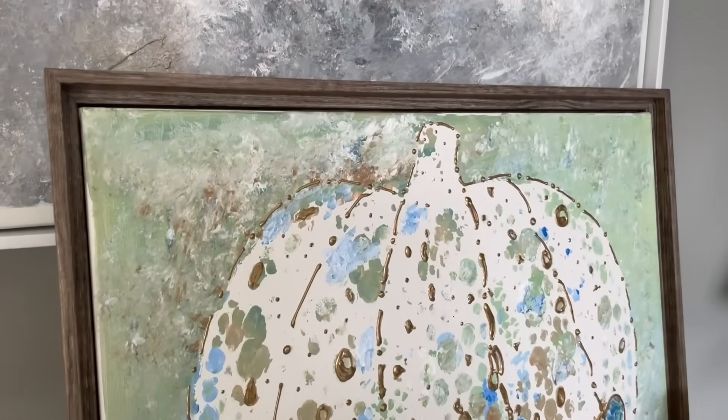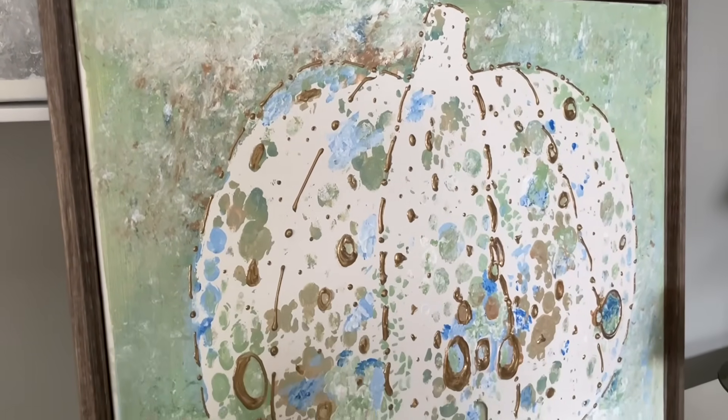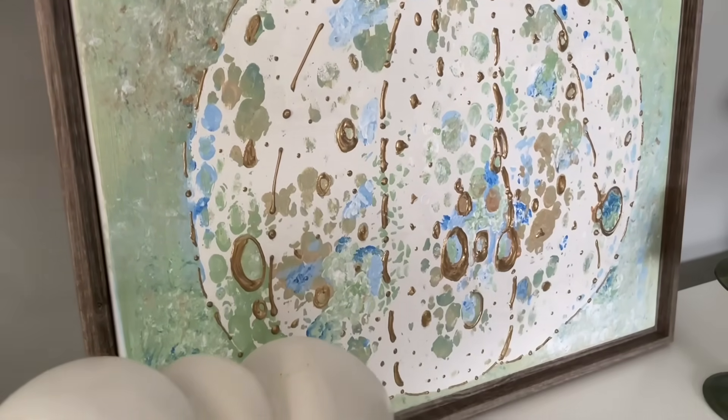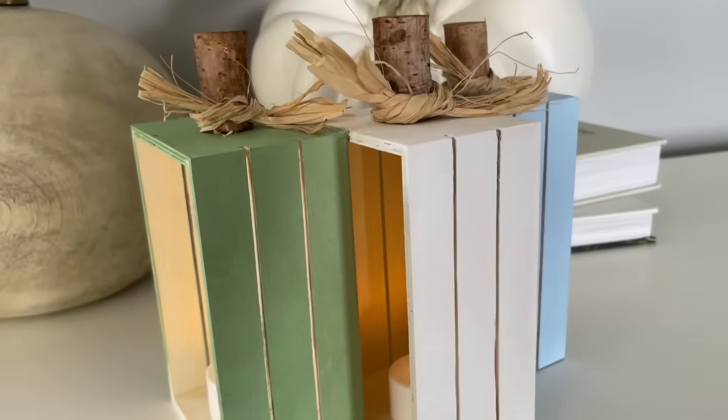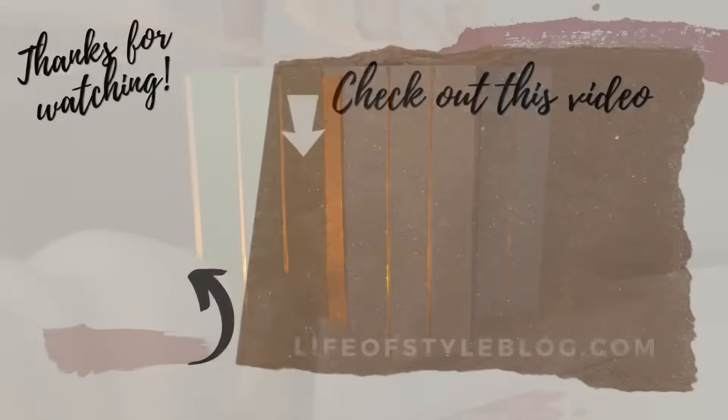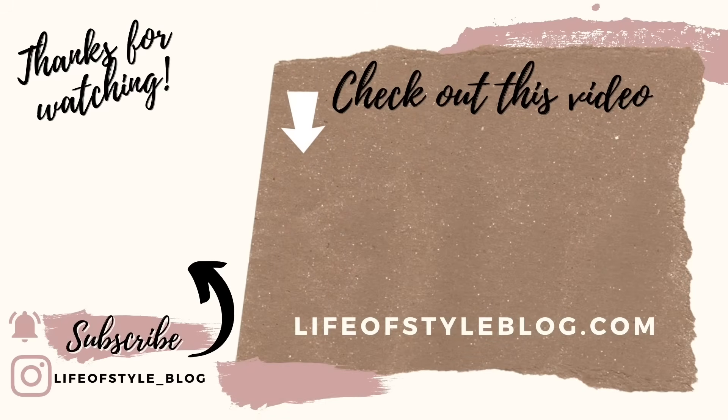That is everything for today — I really hope you guys enjoyed these fall Dollar Tree DIYs! If you did, please give this video a thumbs up, share it with a friend, and subscribe to my channel. It really helps and lets me know you're enjoying the video. Thank you so much for watching — to subscribe you can just click on my picture right here.